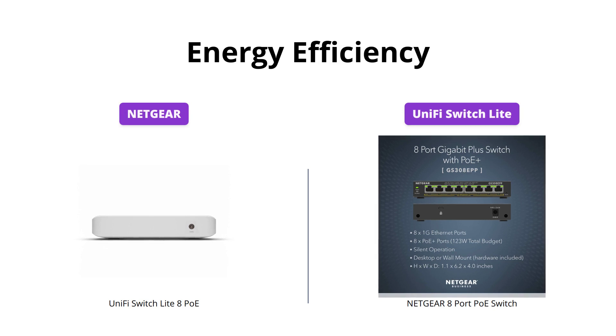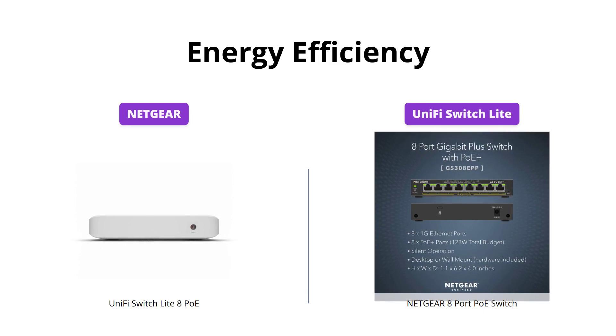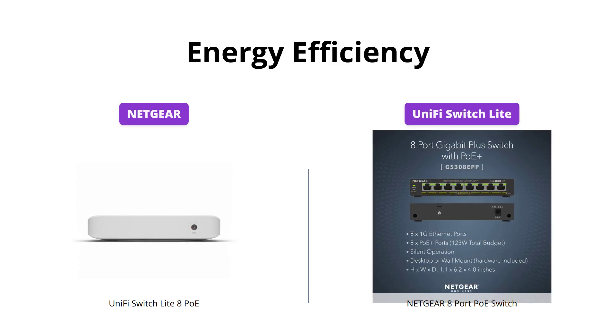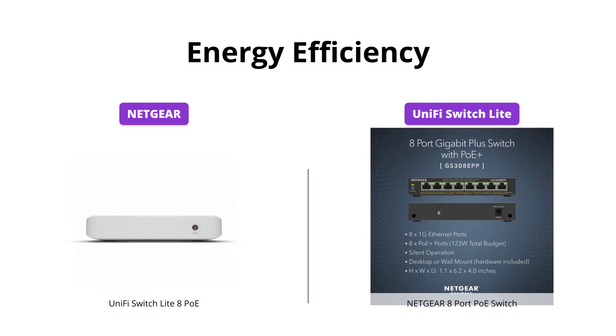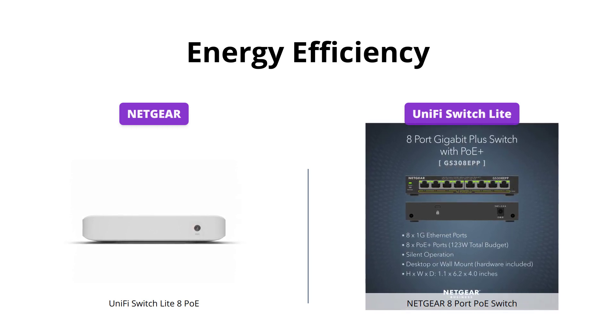Netgear meets energy efficiency compliance with IEEE 802.3az. Plus, it operates silently, making it ideal for noise-sensitive environments. UniFi Switch Lite doesn't mention any energy efficiency compliance, but comes with an external power adapter.